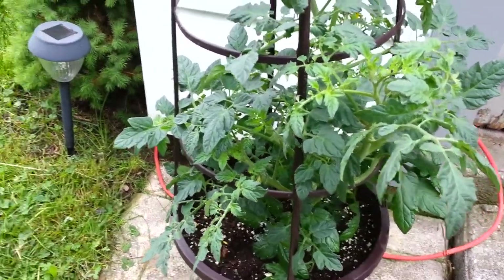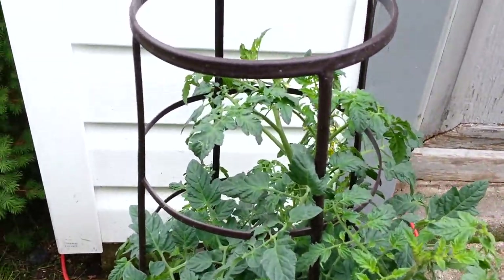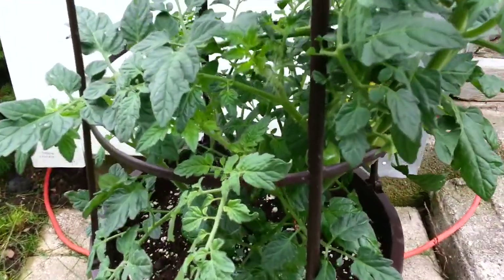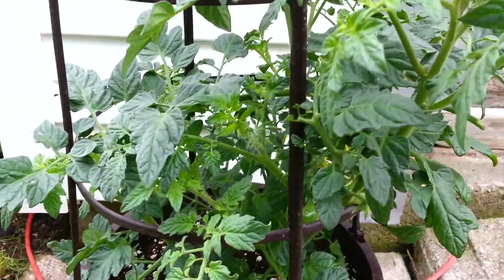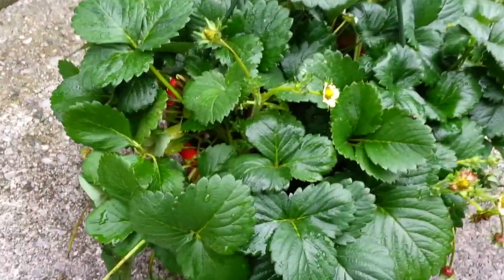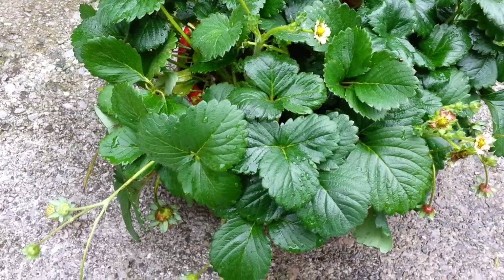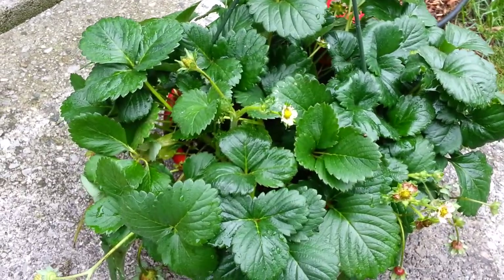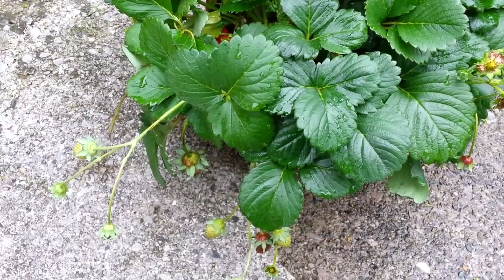This is a new addition today — I splurged and bought a more established cherry tomato plant. You can see there's already a tomato on it and a couple more forming. It's doing pretty good. I also splurged and got strawberries — a hanging pot for strawberries — and so far so good, it looks pretty decent.